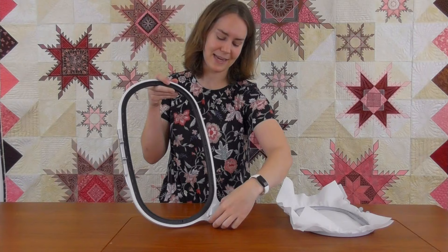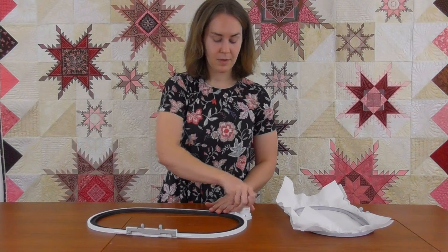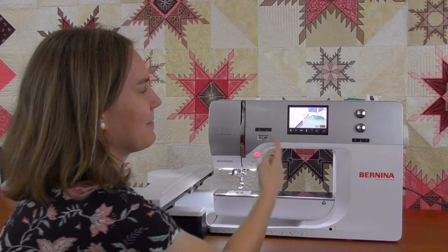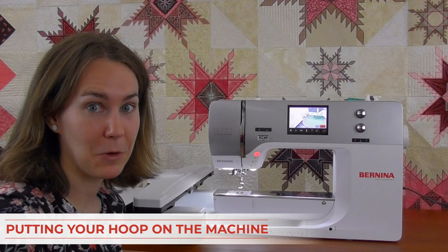There's another type of hoop that's very easy to use: the maxi hoop, which also comes in a midi and jumbo size. To release it, just press the little buttons, hoop your fabric and stabilizer, ratchet it, and it's done. It's very easy to use these hoops and I highly recommend them if you're going to be doing a lot of embroidery. Whenever you see the animation of a hoop getting put onto the machine, that's your machine telling you it wants you to put the hoop on.